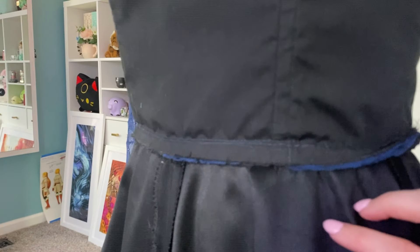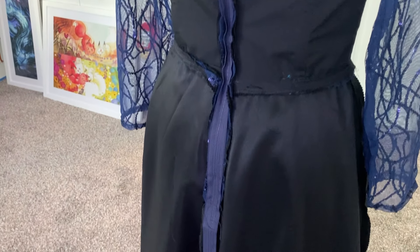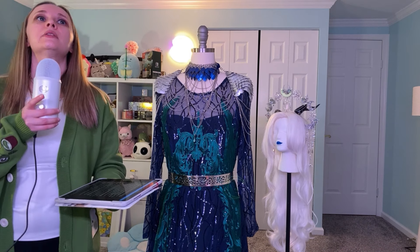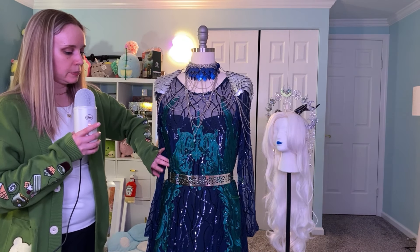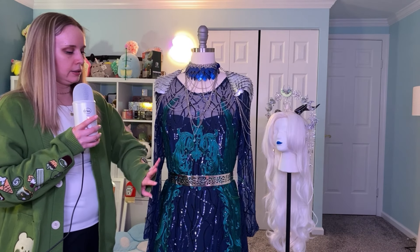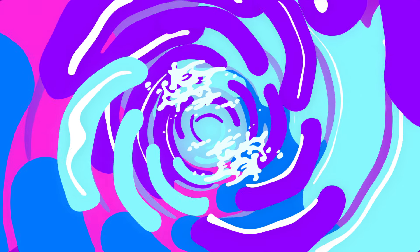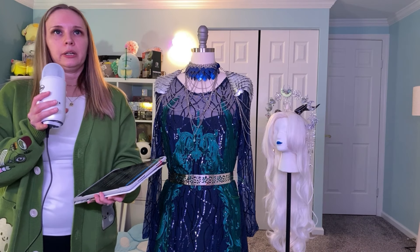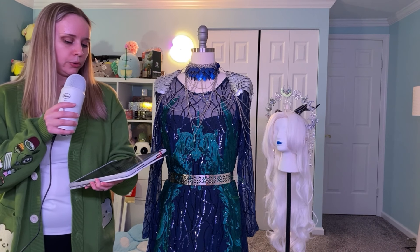I basted both skirts together at the waist seam and then sewed the bodice and skirt together. Once I installed the zipper, I then hemmed both of the skirts. I did have to hand sew the hem of the sequin dress because I couldn't get it through my machine without breaking needles, so I had to hand sew it — it was a pain, but I got it done. After the dress was constructed, I cut out all of the green lace pieces and hand sewed them onto the dress. This metal belt I bought from Amazon and I'll put that link below if it's still available.